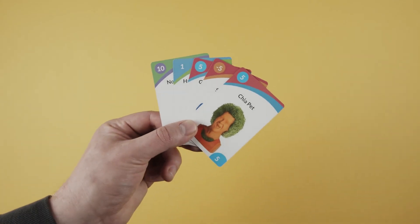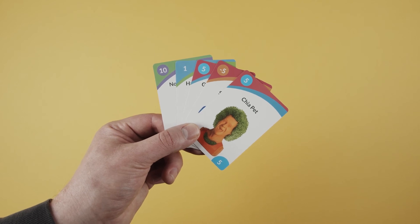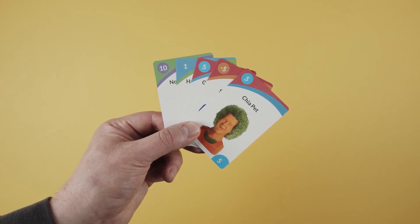Once all players have had a turn as the reader, the game is over. Players reveal their hands and add up their individual points. The player with the most points at the end of the game is the winner.